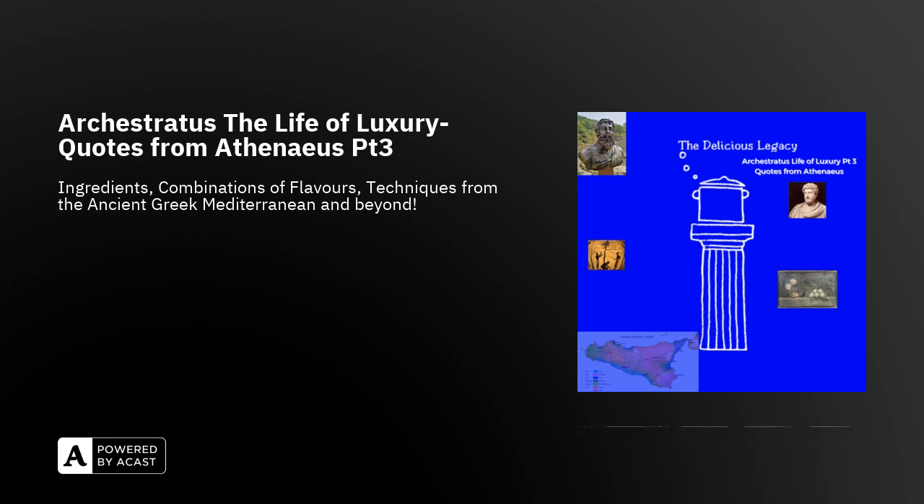Fragment 52, Athenaeus 313f: 'Mormyrus — the inshore Mormyrus is a bad fish and never good.' It's not very clear if all Mormyrus are bad or only the inshore ones. It seems to be one of the lesser bream fish. The medical author Hykesius judges them very nourishing. This is probably a further example of Archestratus citing a fish that is not on the gourmet list — something not just for gourmands but for everyday people as well.